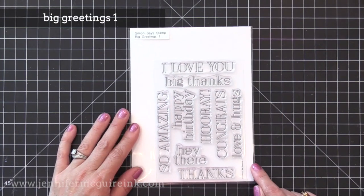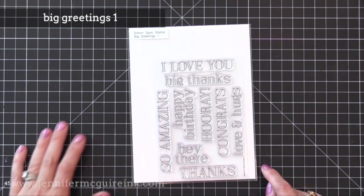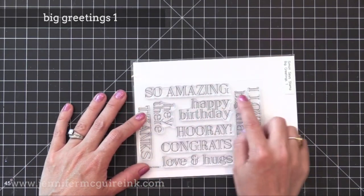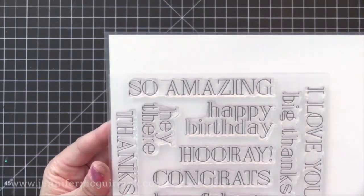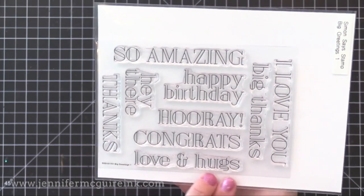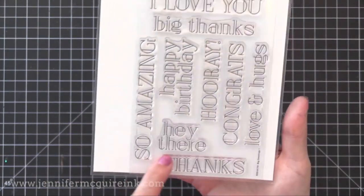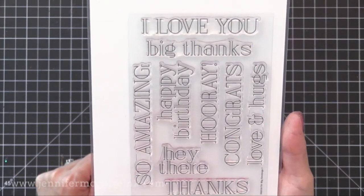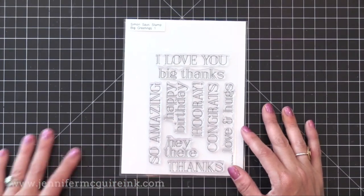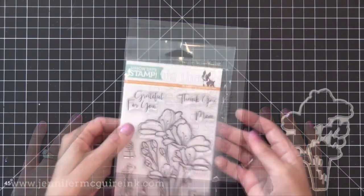Next we have the Big Greetings 1 stamp set. I'm a big fan of stamp sets that have a different look or sentiments with a different style, and this one definitely fits the bill. These are larger sentiments but they're not super bold so they won't distract on the card. I also like the sentiments that say 'hey there,' 'love,' and 'hugs.' This is a classic set that could work with a variety of styles of stamped images.